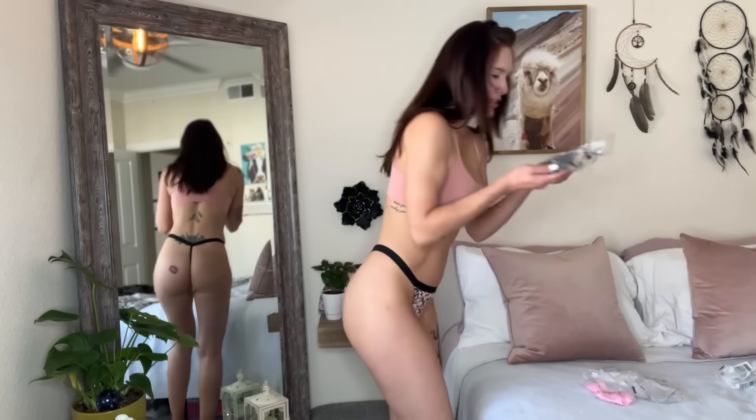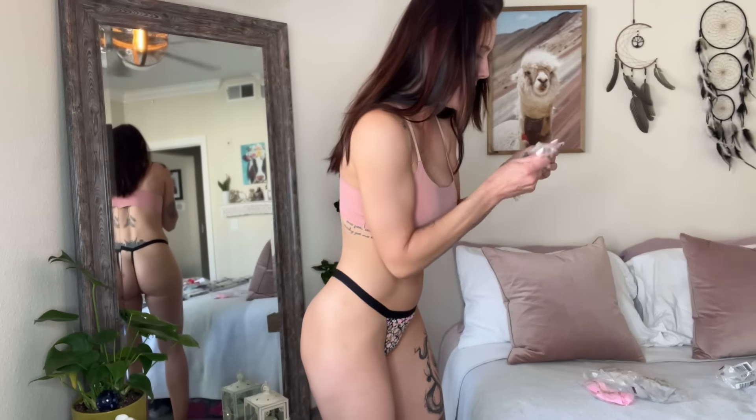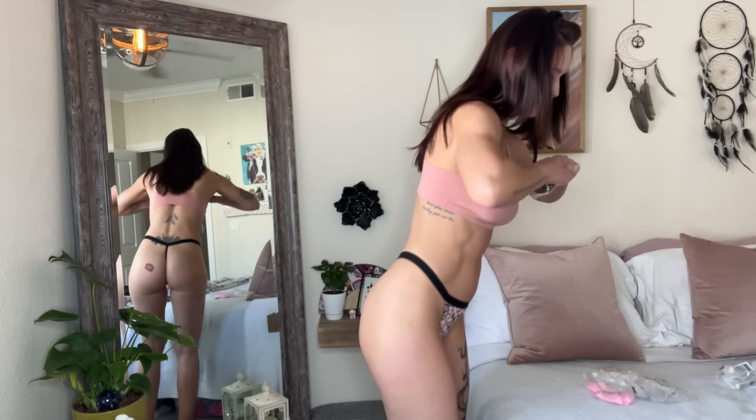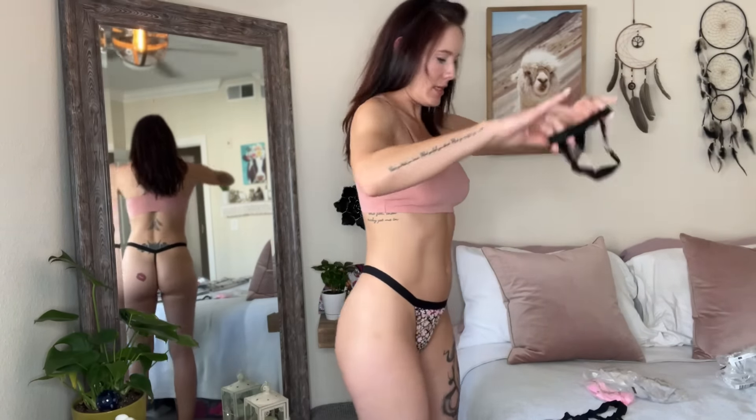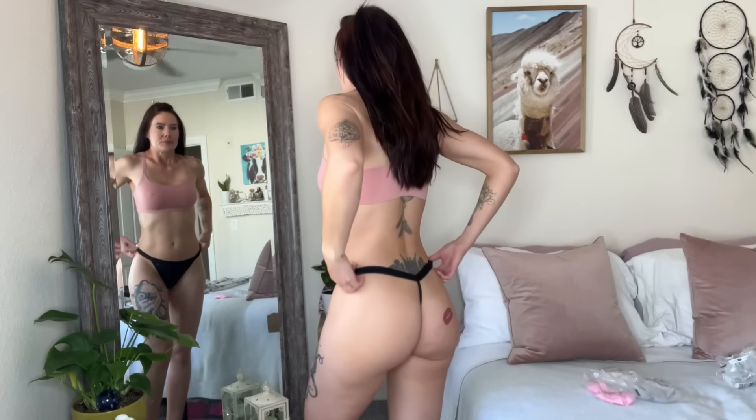Next I have two black ones — I think honestly they're the same one. So these are the same as what I have on now. Yeah, I just bought two pair of the same one. This is just a solid black traditional G-string. I love this one — I'm glad I bought two. It's so pretty, so standard. I like the thinness back here because it really kind of feels like I'm wearing nothing, to be honest.